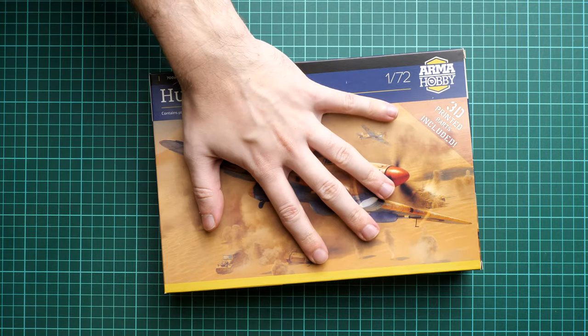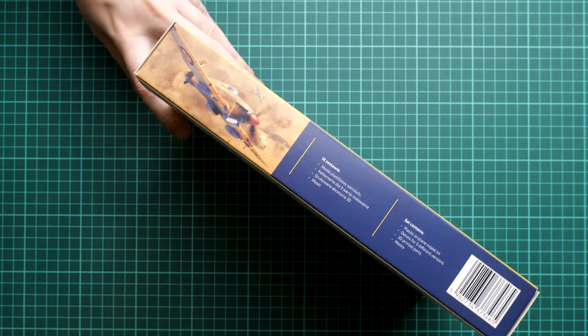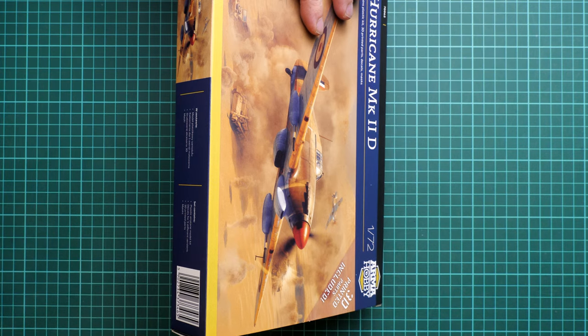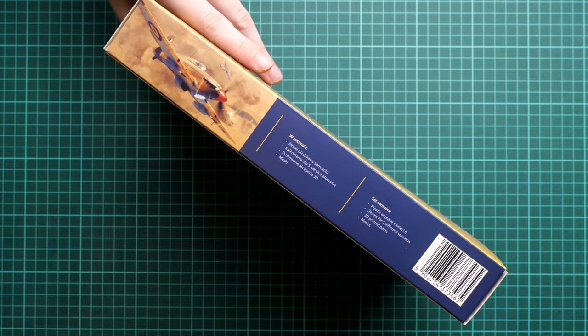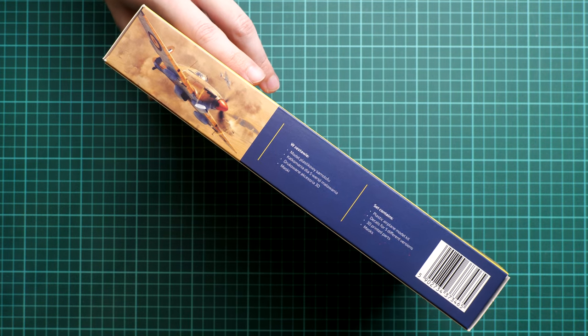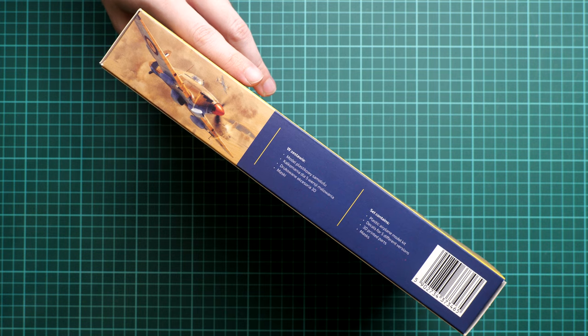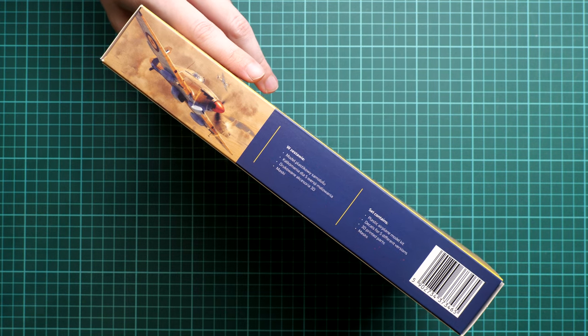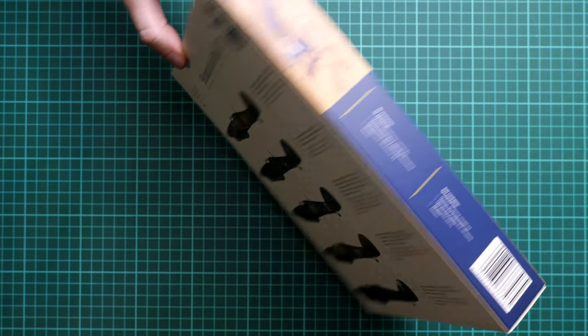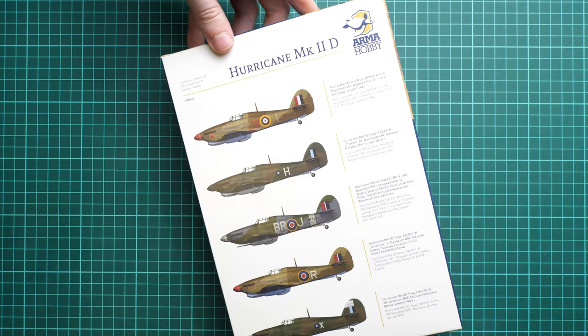The packaging is quite standard for this brand — here is a size comparison with my hand. On the side you'll find a short note on the contents: decals for five marking options, 3D printed parts, and masks are all included. You get everything necessary straight out of the box without needing to buy anything extra.